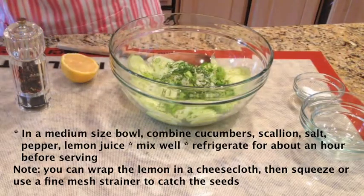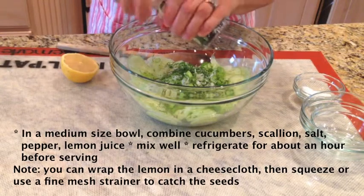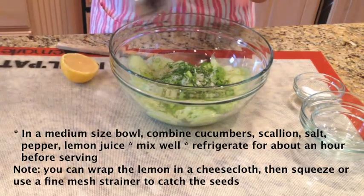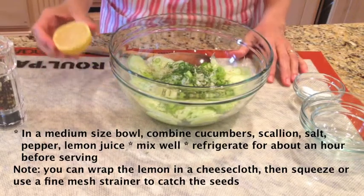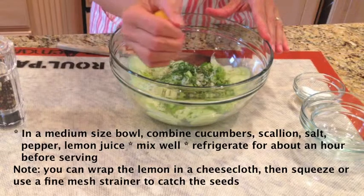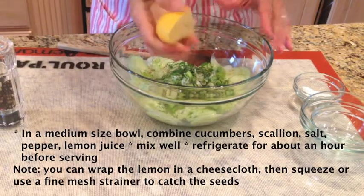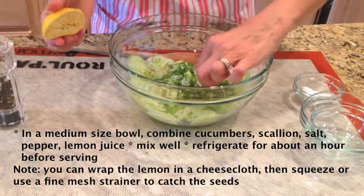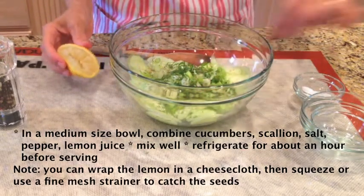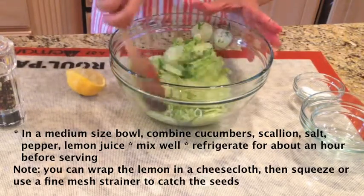I love using fresh ground pepper. For the final ingredient — lemon. All we are going to do is just squeeze. Now, if you get a pit, just take it out. And now, all we are going to do is mix this together.